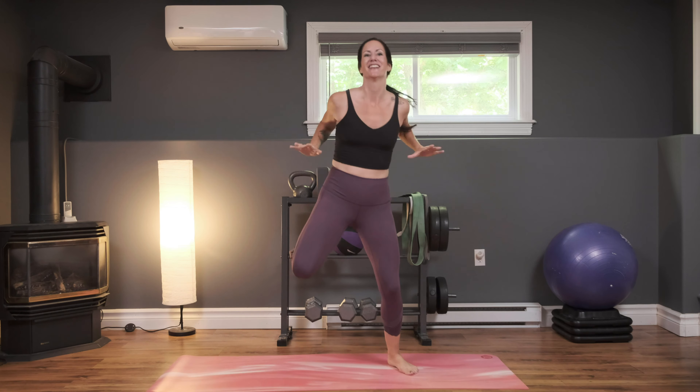You made it! I'm sending virtual love to everyone — big high fives. Great job. Grab some water, and then we're going to cool down.